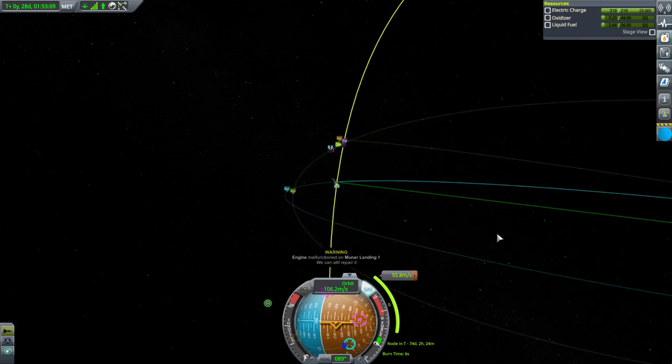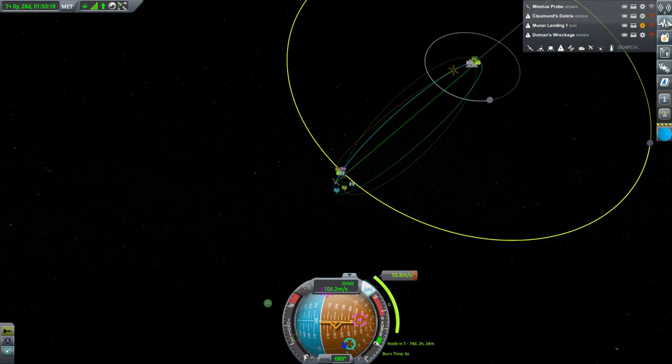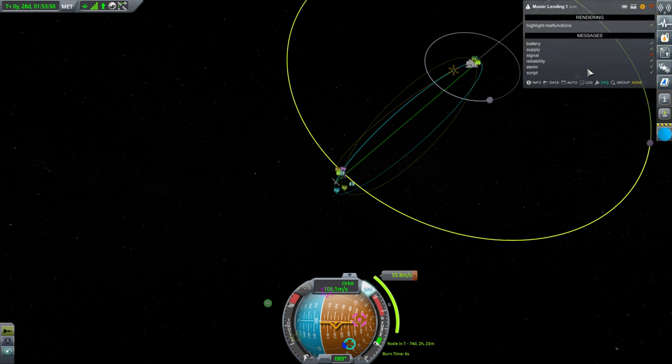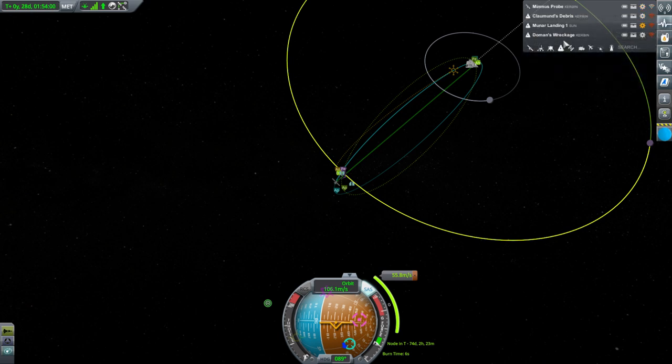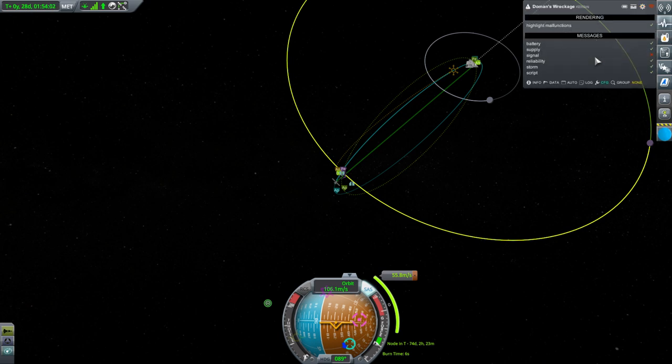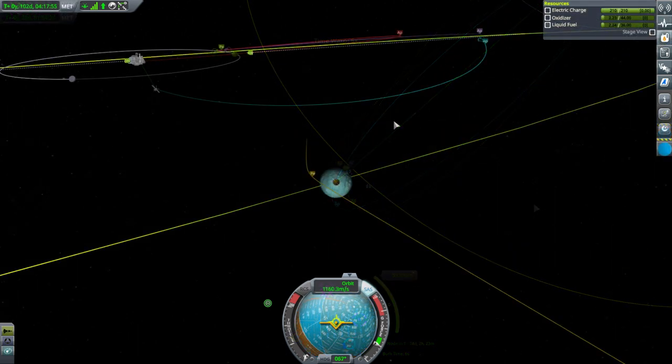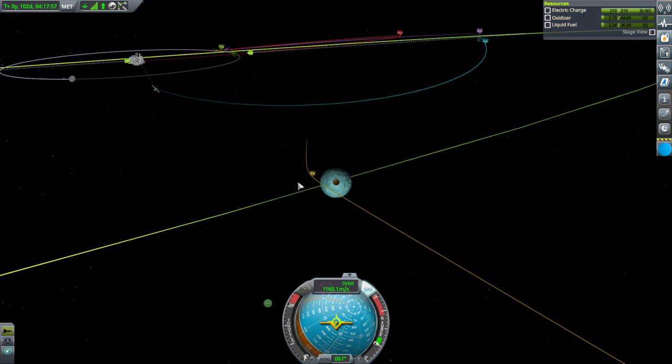Engine malfunction on Mooner Landing 1 — it's in solar orbit, so whatever. I don't care about that mission anymore. I don't need messages about Donan's wreckage either. Let's stay focused. We have our approach to Minmus, and with the antennae out, do we have communication? Oh yeah, easily.